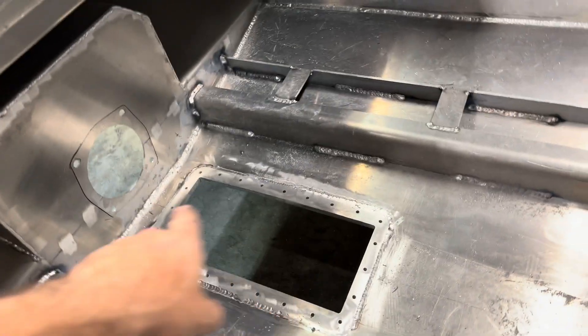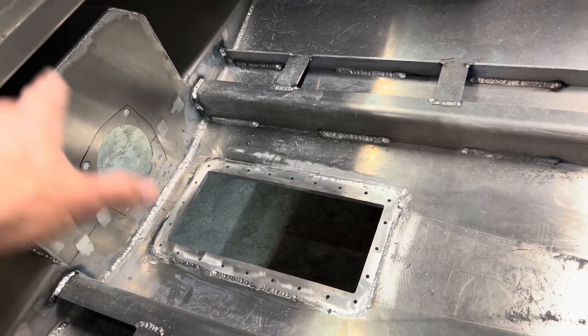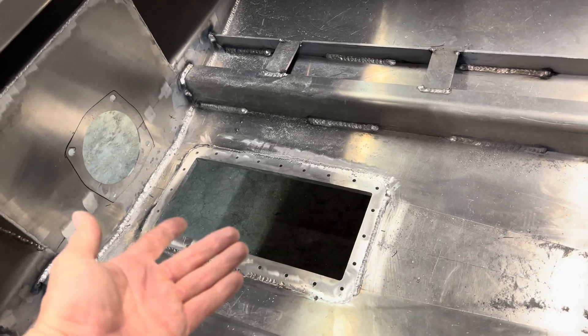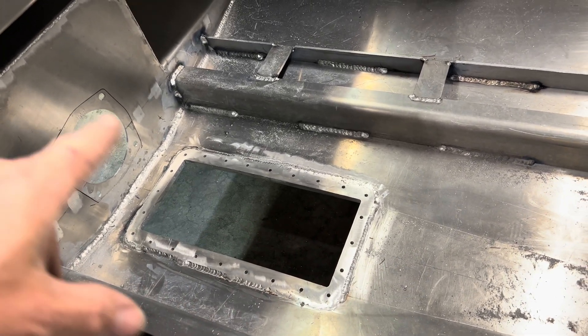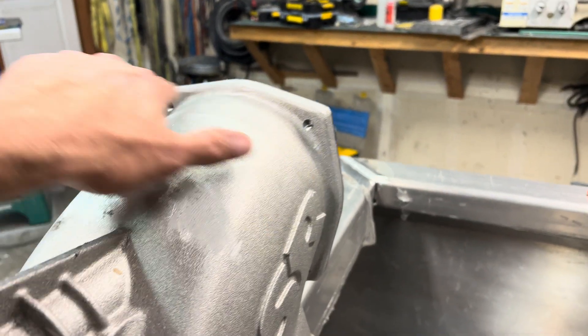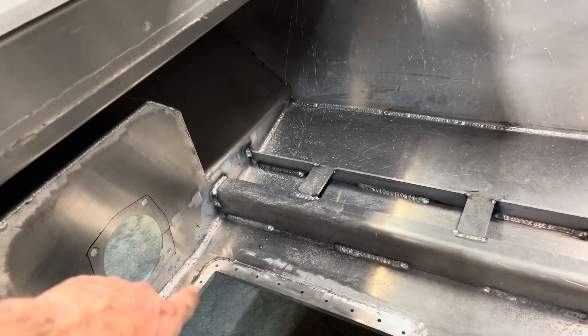I came back from lunch and realized a bunch of my videos didn't record, so I'll have to catch you up. The pump ring is now in there. You saw me marking it out and cutting it - that thing is flush with the bottom plate. That was step one. Then I put the pump in there and used those holes to mark the transom and started cutting out.